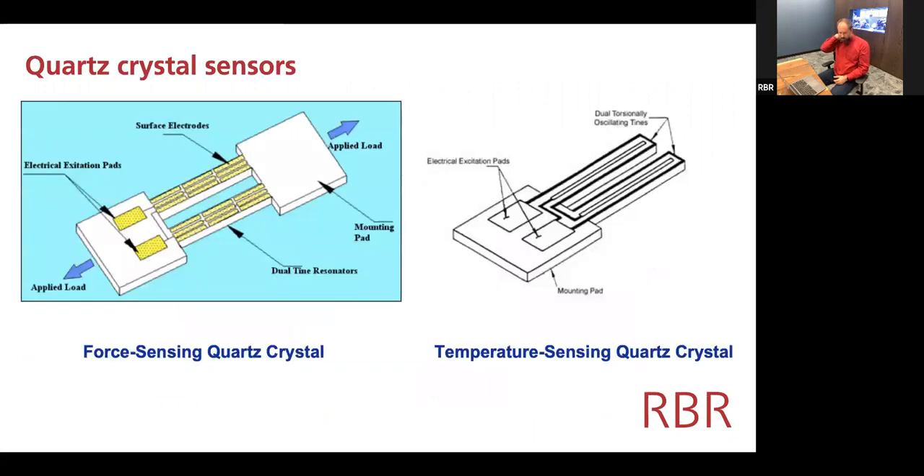Here is a representation of how the electrodes are placed onto the quartz crystal. The left-hand example is a twin tuning fork configuration. The right-hand example shows one where the tuning fork has no applied load, so the variations occur only with temperature — that channel is used purely for temperature compensation.